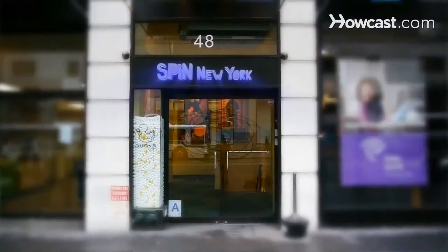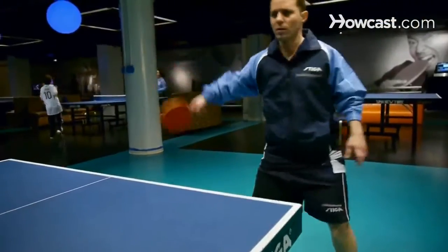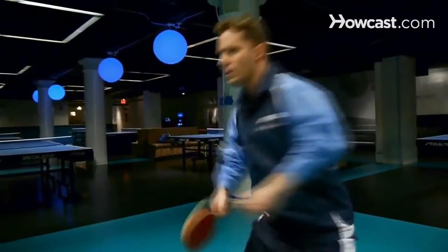My name is Tal Lubavits and I'm here at SPIN New York. I'm a professional table tennis player who's been competing internationally since 1995. I'm here today to speak to you about the intermediate and beginner aspects of the Olympic sport of table tennis.